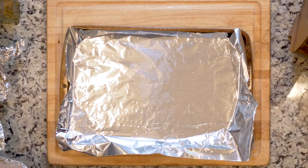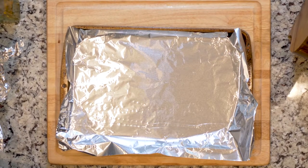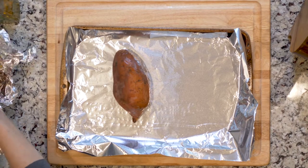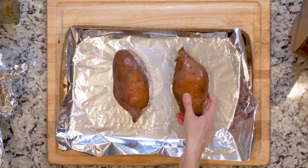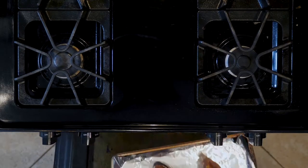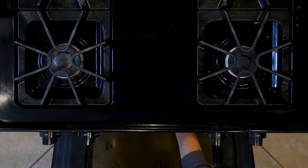If you did roast the sweet potatoes on prep day, good for you. Begin by taking the sweet potatoes out of the fridge, heating the oven to 425, and lining a baking sheet in foil. Once the oven is up to heat, place the sweet potatoes on the foil-lined baking sheet and heat for 15 minutes. If the sweet potatoes are not fully heated through, place them back in the oven for three to five minute intervals until heated.